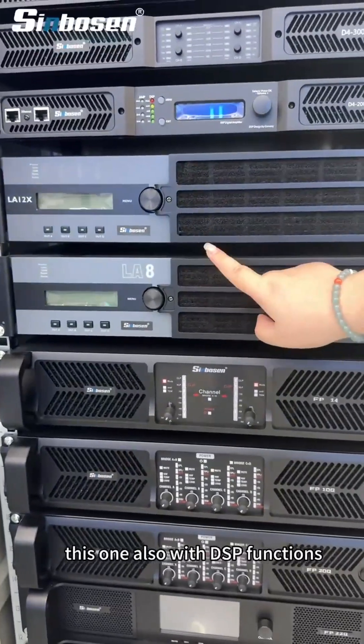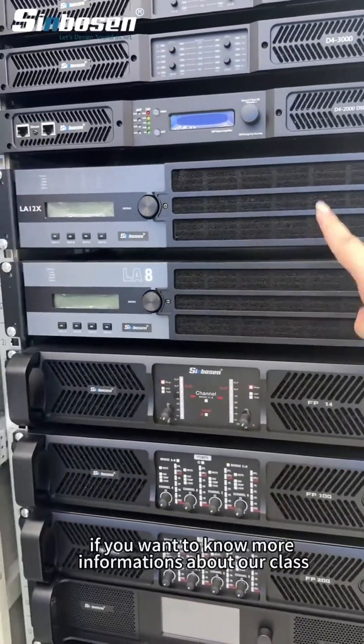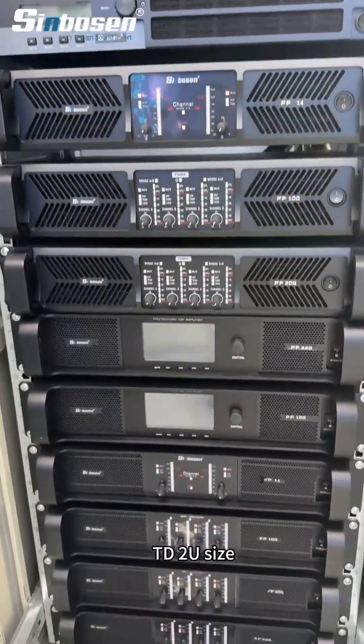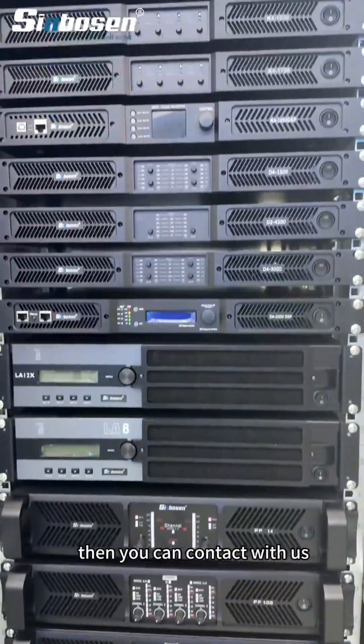This unit also features DSP functions. If you want to know more information about our Class TD 2U size power amplifier, you can contact us.